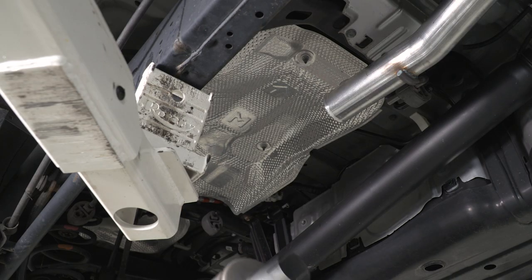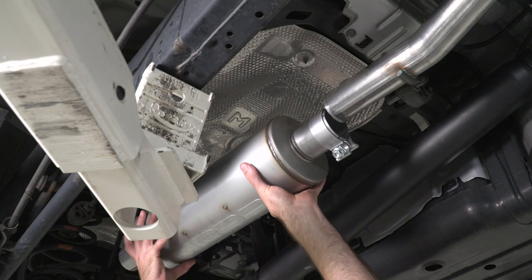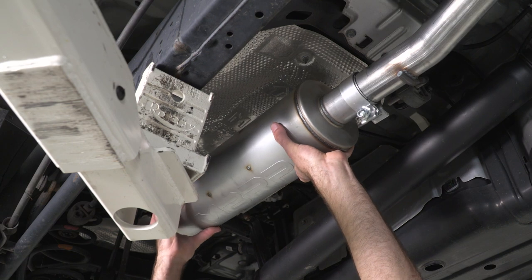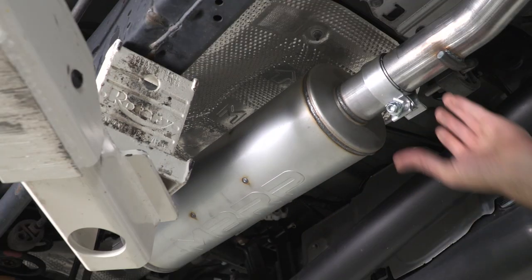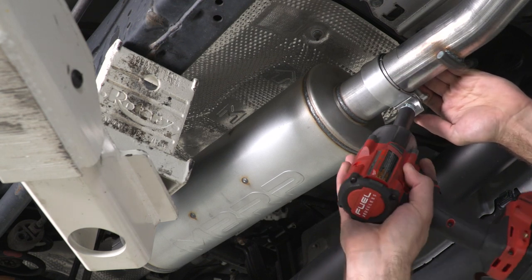Next we can install our muffler. We're gonna take one of our clamps and slide that over the edge, and then slide our muffler onto our front pipe, and then we can get our clamp into place and tighten that down with a 15-millimeter socket.